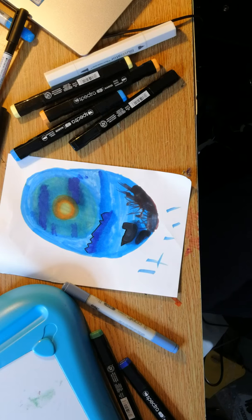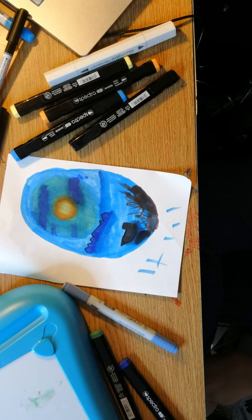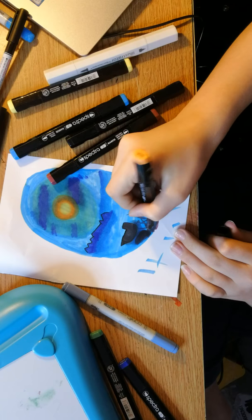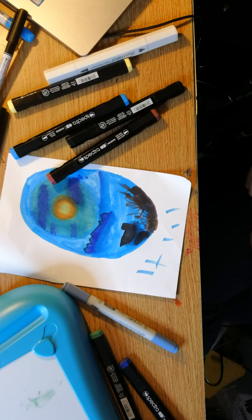I've seen all these Bob Ross challenges online and I'm like, 'Oh, they've actually turned out good, maybe I could do it — easy!' And it turns out like this. I'm really sorry Bob. I'm just going to use a little midnight black — the brush consistency is almost like ink. Maybe in our world back here there are some little birds — little tiny things, far far away.